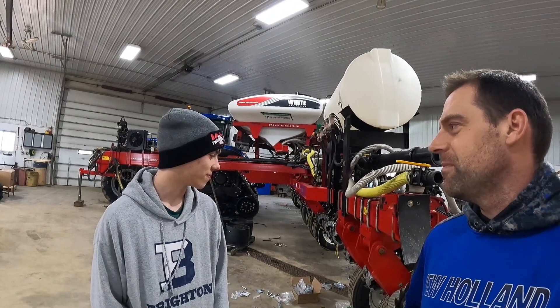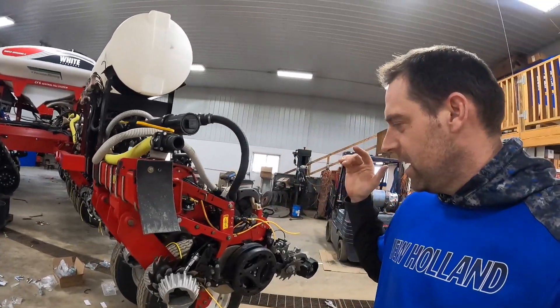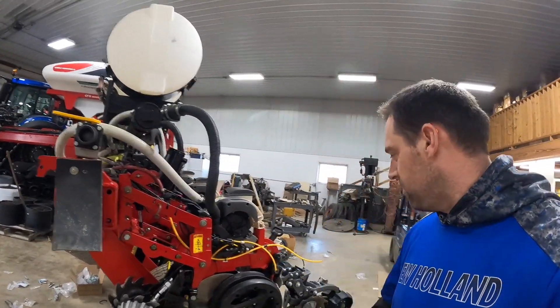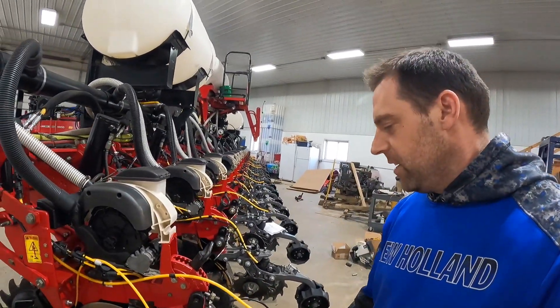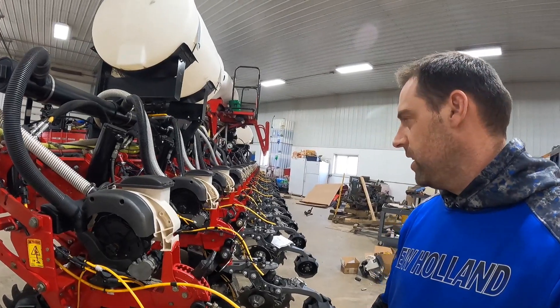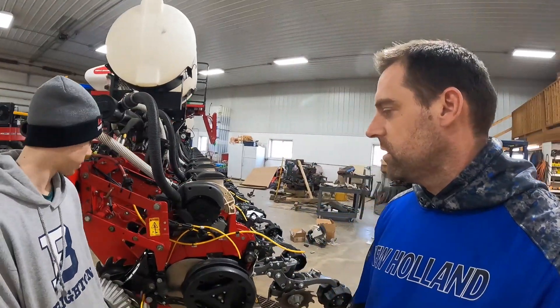A lot of technology. Really crazy. Yeah, it's a lot of work though. It's very repetitive. 16 rows. So this is a 16-row White 9816. We've been putting on Conceal from Precision Planting, working on updating some brackets, redoing some fertilizer systems. We've been going strong here for the last few days. We're on our way to wrapping it up - we're going to order some parts for the gauge wheel arms, so we'll have to wait on that for a little bit.